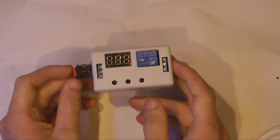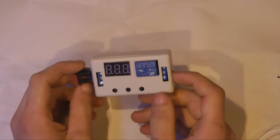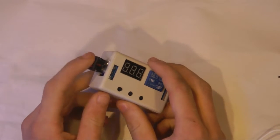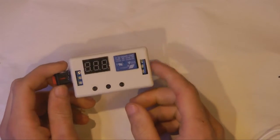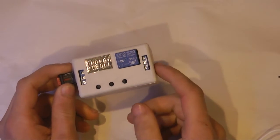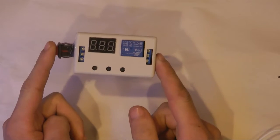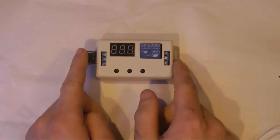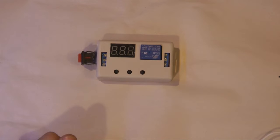Here I have a timing relay off eBay. This is basically a resettable timer that when you press a button or the trigger, which I have added here, it will count down and control a relay that turns on any type of load. This is very confusing to wire if you don't know electronics pretty well, so I'm going to make a wiring diagram right here and test it out and show you guys how it works.